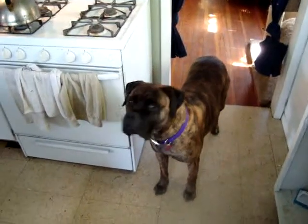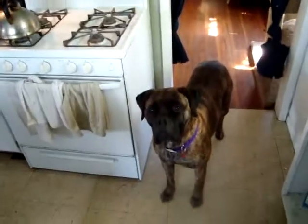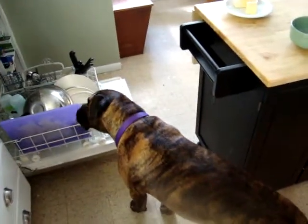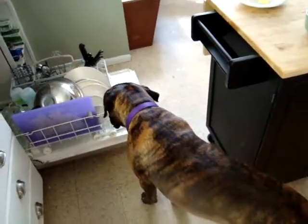All right everybody, it's lunchtime. Our response for our video series so far has been overwhelming, so we're going to keep it up. This one is about how we feed our Bull Mastiff.